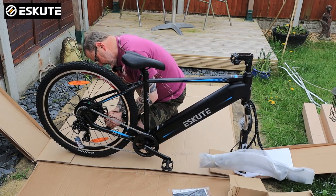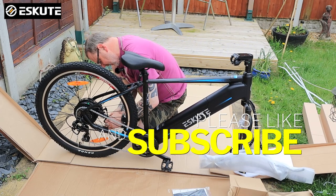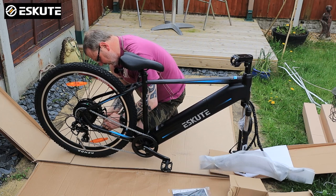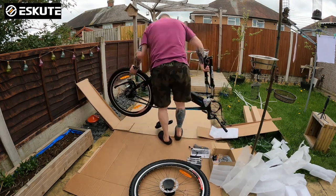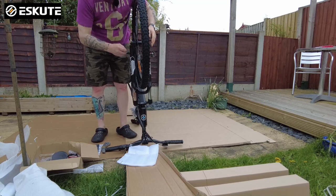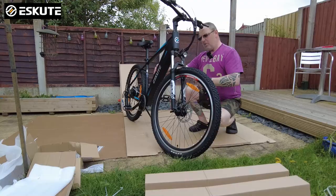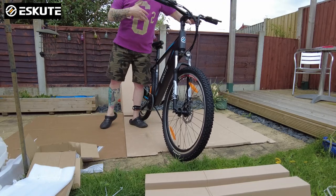I know these are only kind of budget bikes compared to some on the market — this retails at £1,199, and you can get £50 off if you use the code COMPTON50. It is a budget compared to some that are £3,000, £4,000, £5,000. But every single weld, every joint on here is really solid. I've ridden my other bike, the Voyager, over all sorts of bumps, nooks, and crannies off-road, and it hasn't deteriorated in condition at all — it's still as good as when I first got it. There's no rust on it.